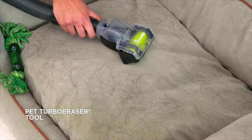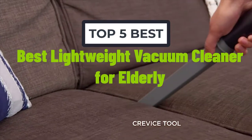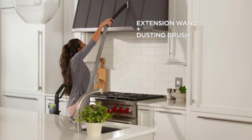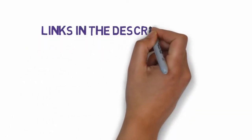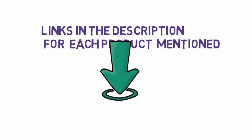Welcome to another video. Today I will help you choose the 5 best lightweight vacuum cleaners for the elderly on the market. I have made this list based on my personal research, trying to rank them based on price, quality, and more. Links are included in the description, so make sure you check those out to see which ones are in your budget range.